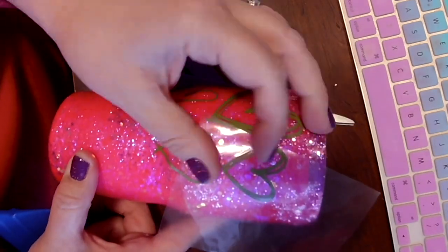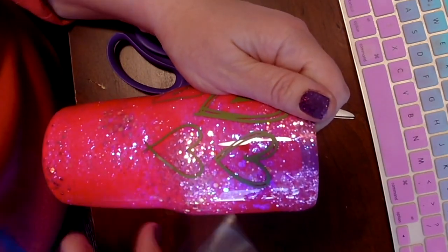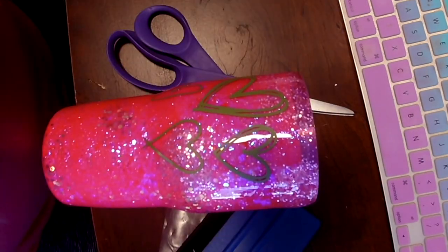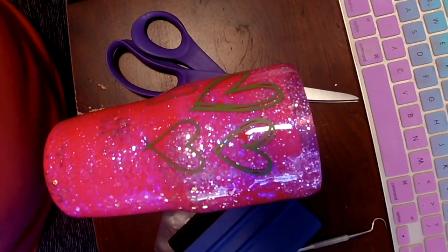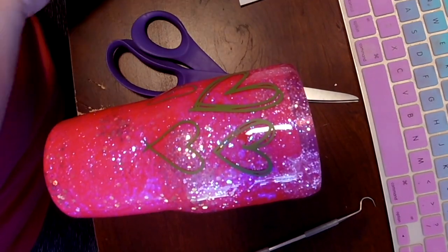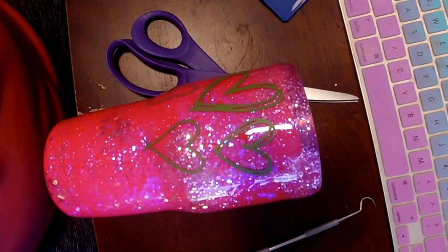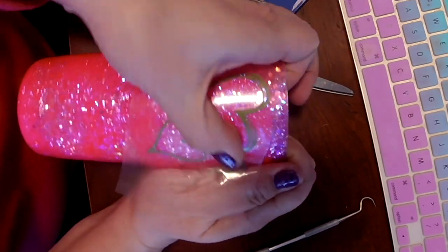This neon tumbler I purchased at the farm supply store came with a hot pink and a neon green tumbler — two tumblers and they were only $5 for the two. So like I said, if you find clearance tumblers at stores and they're already pre-painted, sand them down, spray paint them the color you want and use them because they are great tumblers.